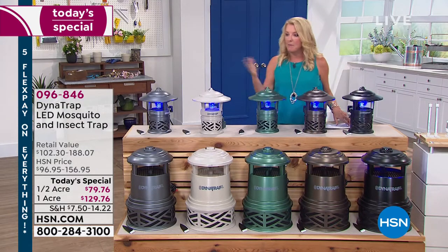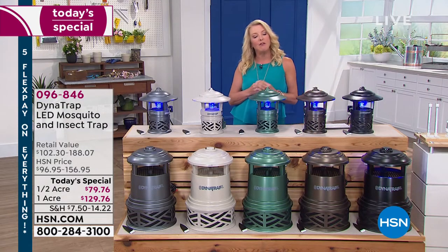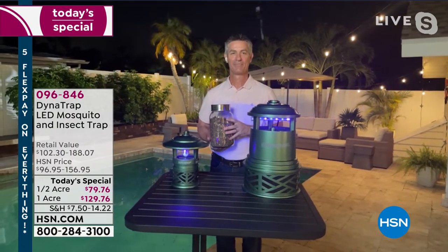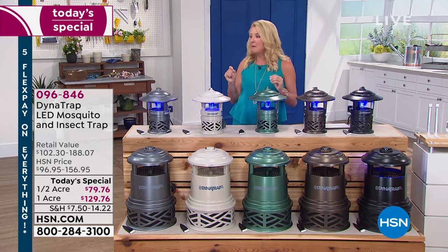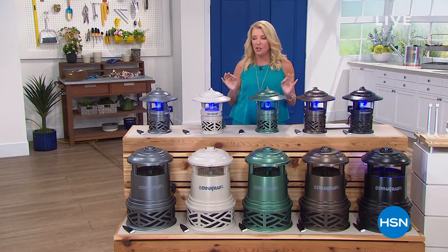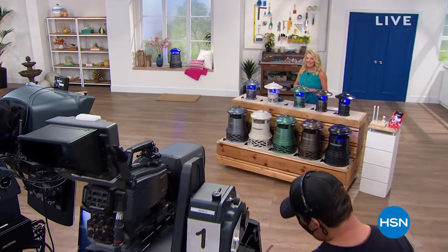I'm going to let Pete go for now — I've got a couple more items to show you. Pete, always good to have you. We're going to take a real quick break, but coming back we have a stunning brand new water fountain feature, and it's around the corner. So stay with us.